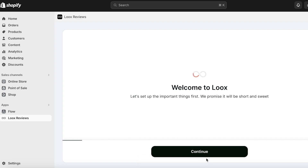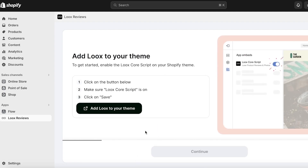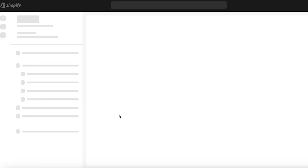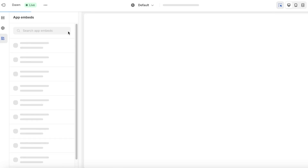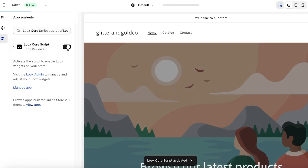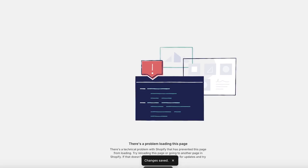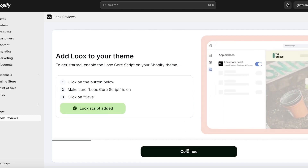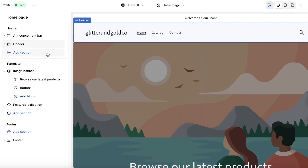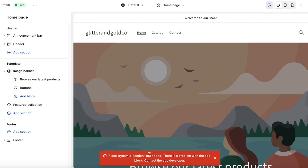Before you start building the review widget, we have to set it up. Click on Continue, then click on Add Luke's to Your Theme. This will open up your Shopify website, and on the top left you'll see a button that needs to be enabled. Make sure it's enabled, click Save, then click Next, and then click Add Product Reviews Widget.